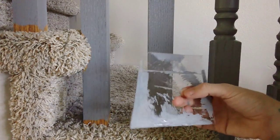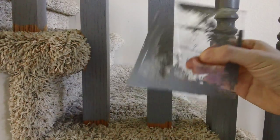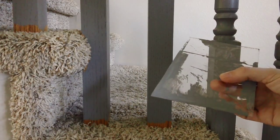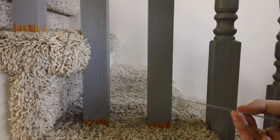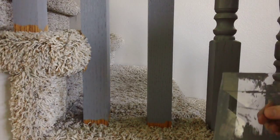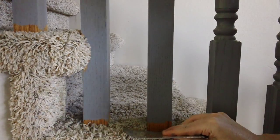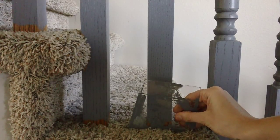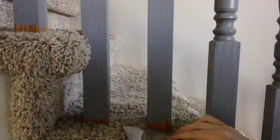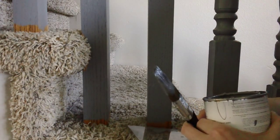The solution I came up with is just a piece of acetate — this was at one time clear, I've been using it to do the edges, as you can see. You can also use a piece of cardstock or something like that. All you're going to do is place it down into the carpet next to the spindle like that, and pull back, and you'll see how much more of this stair you can see.